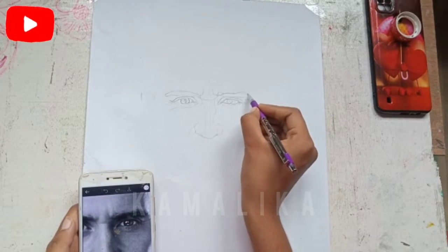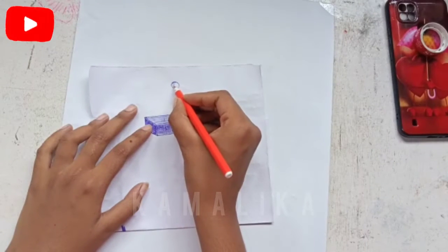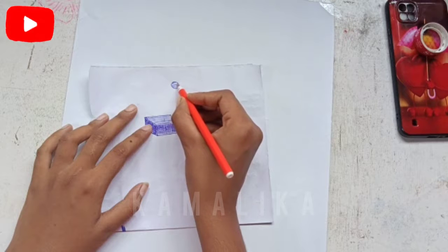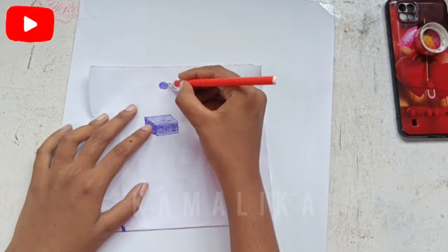So let's start the video. I will complete this pen with the market price only 3. But this pen is a very expensive pen. This is especially pen drawing. So if you use your skill, you can give this pen a realistic look. This depends on your drawing skill.